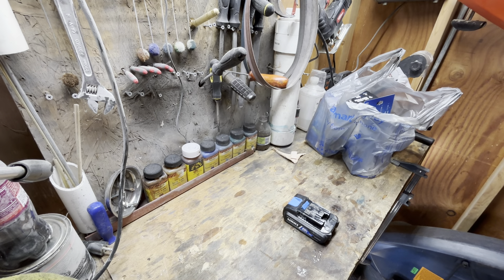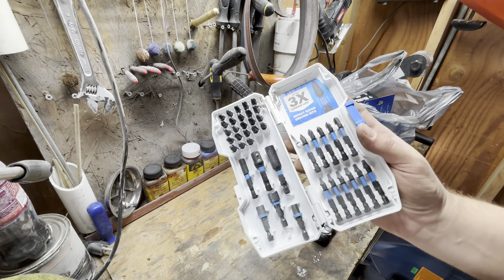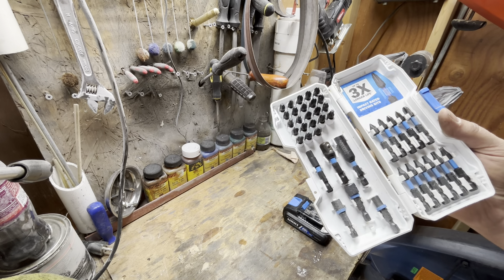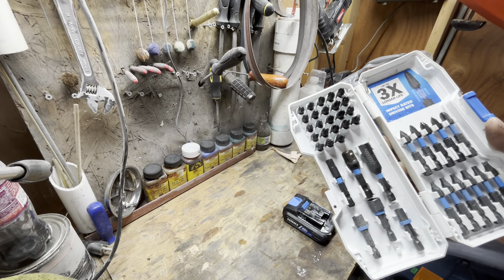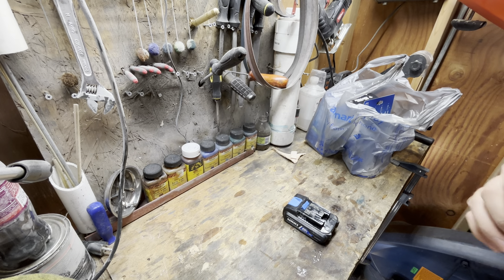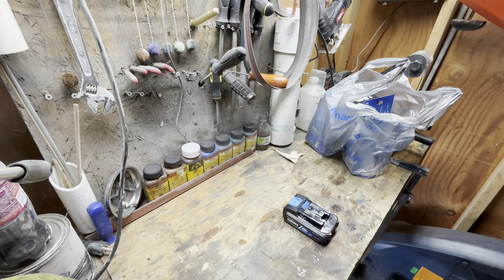I've got my impact driver bit set — that's pretty good stuff from Walmart. It includes impact bits, an adapter for 3/8 drive, and an adapter for a quarter drive. I use those quite a bit, they're pretty helpful. It does say impact-rated on there, so there is a difference — the bits don't shatter with the impact.